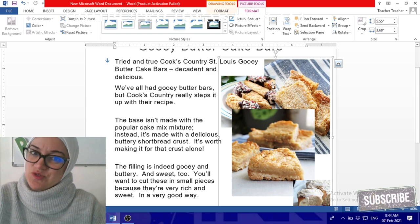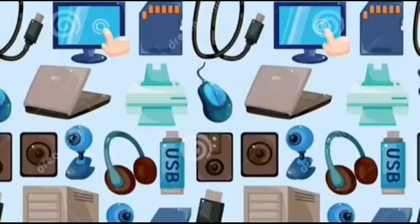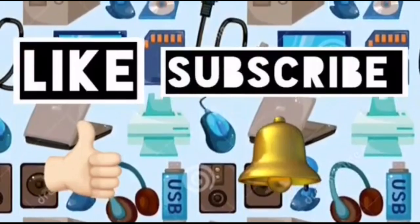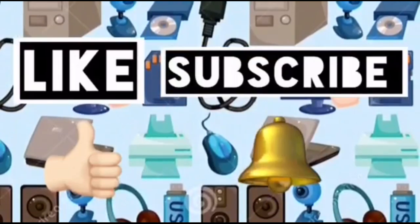I hope you enjoyed this lesson. Don't forget to do your homework on time! Please like this video and subscribe to Computer Ideas for Kids, and don't forget to turn on your notifications to see more videos. Bye!